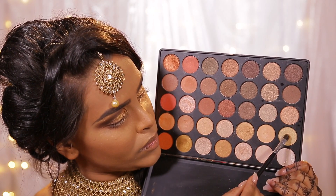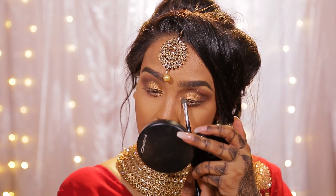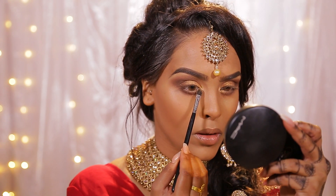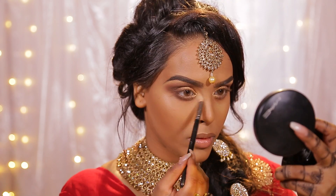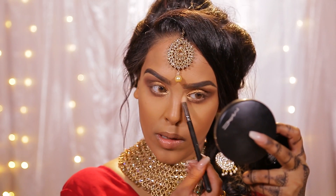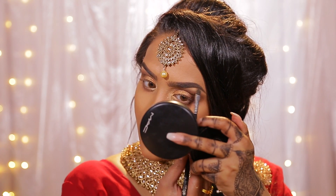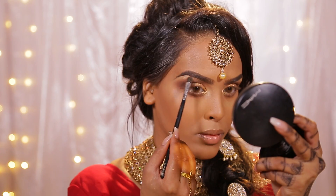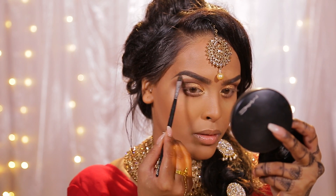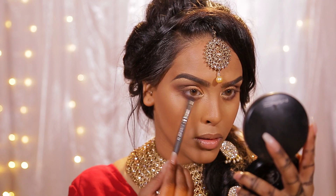Then I'm going to take this lighter gold — it's a really nice highlight color — and pop it in my inner tear duct. You can see it here, it looks absolutely stunning as a highlight. Then I'm going to buff that out with a clean 217 brush and also pop that highlight shade on my brow bone as well. You can see it really pops and it's going to shine in the light when you move. Then I'm just going to take some of that handwritten again on a dense brush to make the pigment stronger and apply it to my lower lash line.